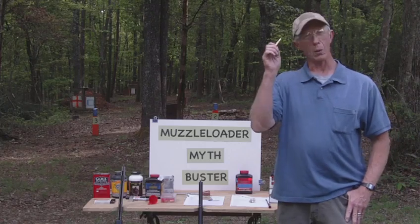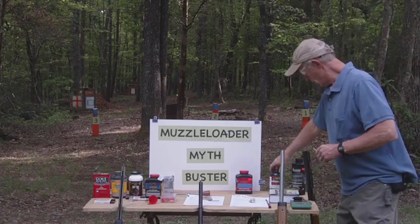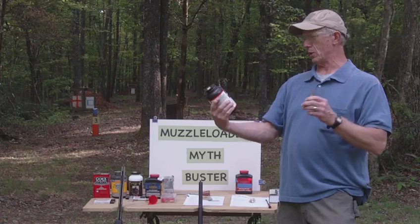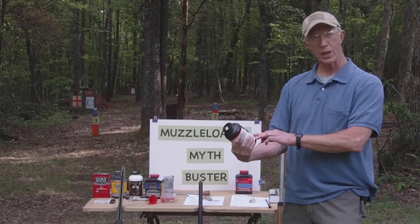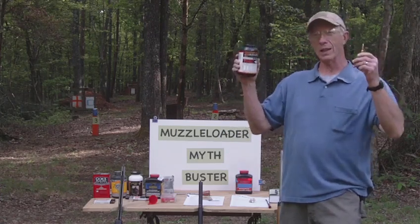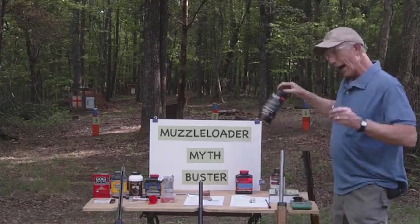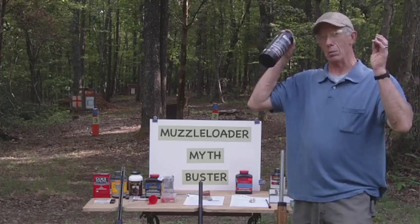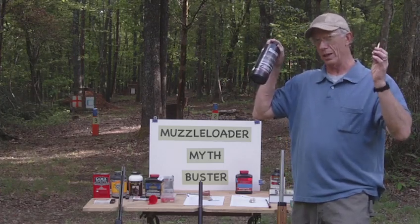This is a .308 Winchester round — we would not put a pistol powder in this cartridge. We need a slower powder like Varget. On the Varget bottle it tells us that with a 168-grain bullet we can use up to 46 grains of Varget safely. If I fill this cartridge with a fast-burning pistol powder, I'm going to blow up the barrel. Anybody that does reloading knows this fact.